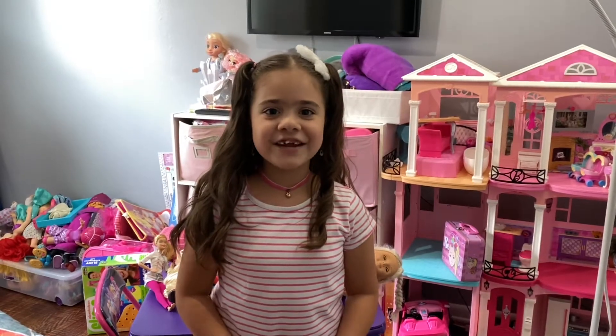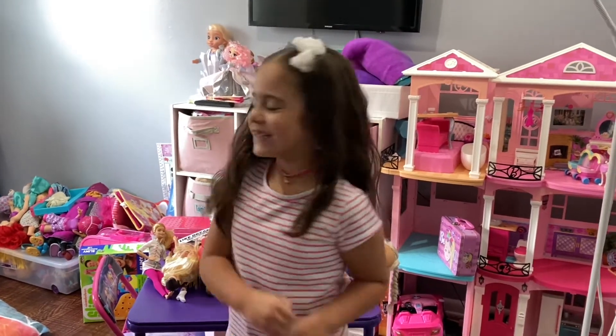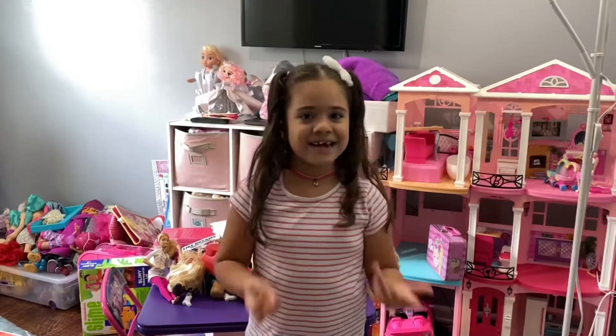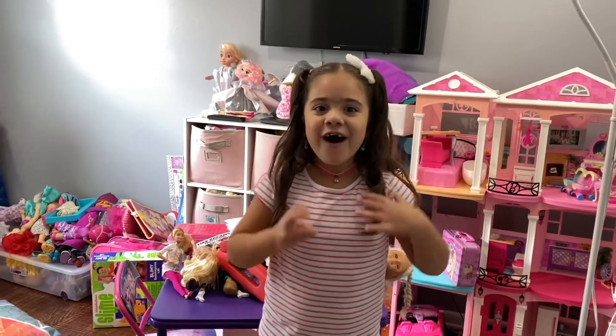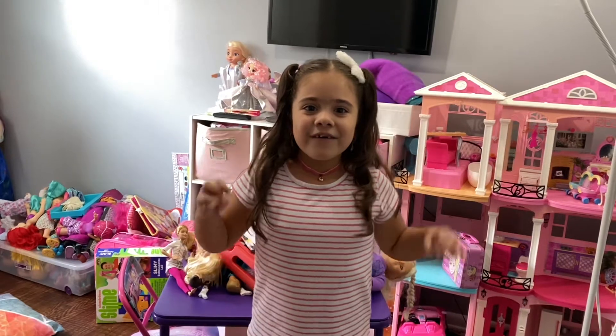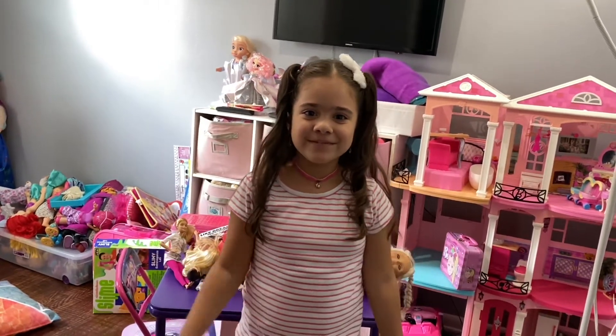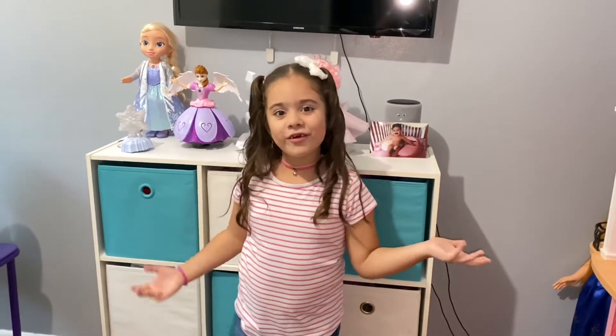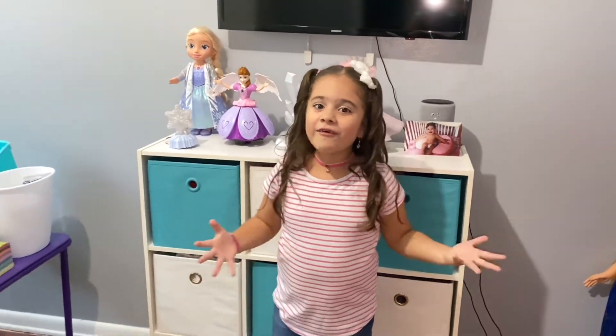Hello guys, welcome back to my channel! Today we are going to be transforming this messy room into my study room. In the count of three, this room is going to be all cleaned up — one, two, three! Alright guys, as you can see, this room is all organized, so all we need to build is my desk and my chair.